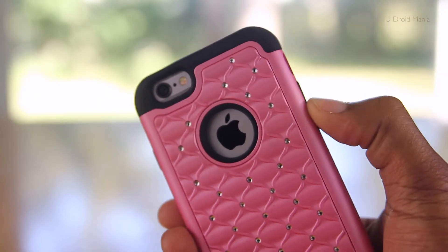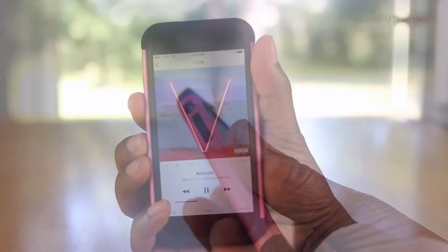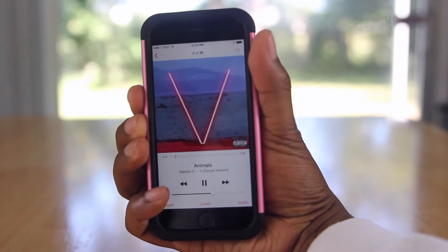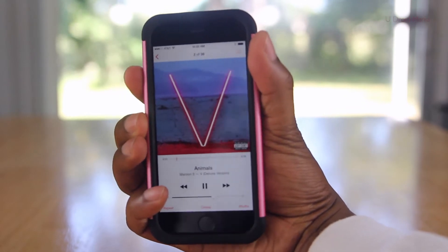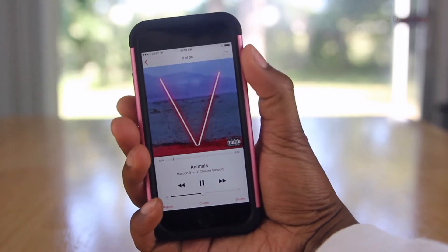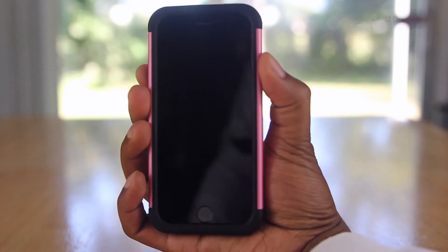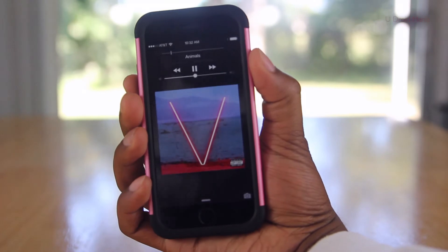Let's continue on taking a look around this case, and we'll go to the volume and power buttons next. To me, the iPhone 6 buttons are pretty clicky, and you'll continue to feel the same thing using this case. As you can see here, the volume up and down buttons respond as normal, and when it comes to the power button, you'll be happy to know that it responds just the same.